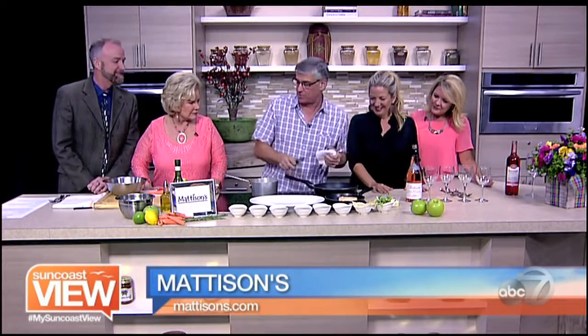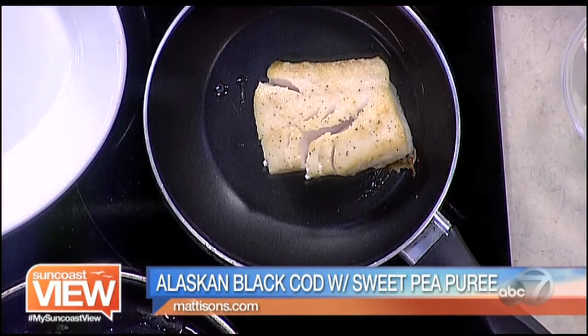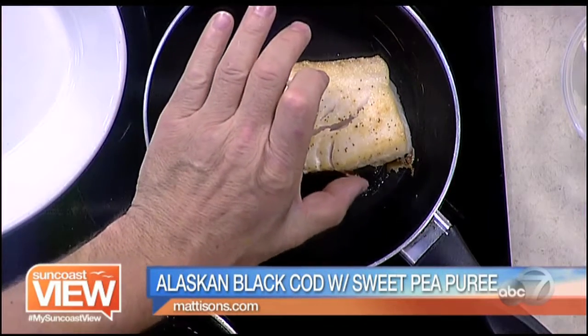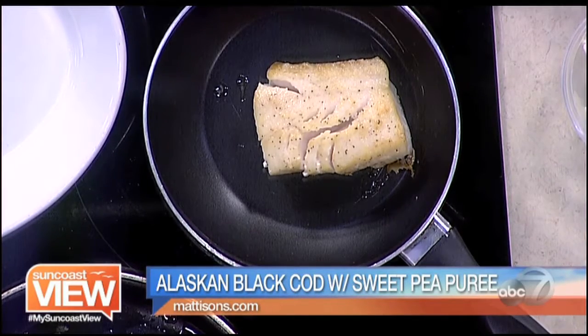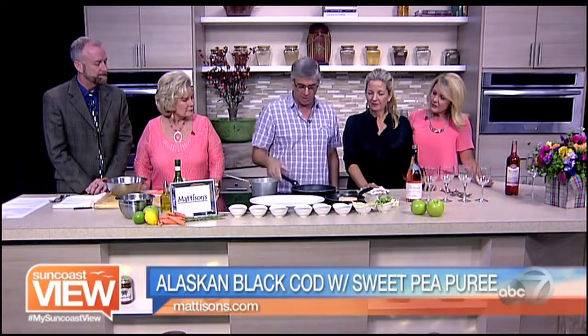I just finished searing a piece of salt cod. This is an Alaskan cod — beautiful fish, nice, thick, meaty. I slow-cooked it with a little salt, pepper, and some flour on the outside. Pan-searing on both sides. You can see those flakes are just starting to come apart. As soon as they start to separate like that, it's still very slightly opaque in the center, but just about cooked right through. Perfect. I'll pull that off and let it rest for a second.